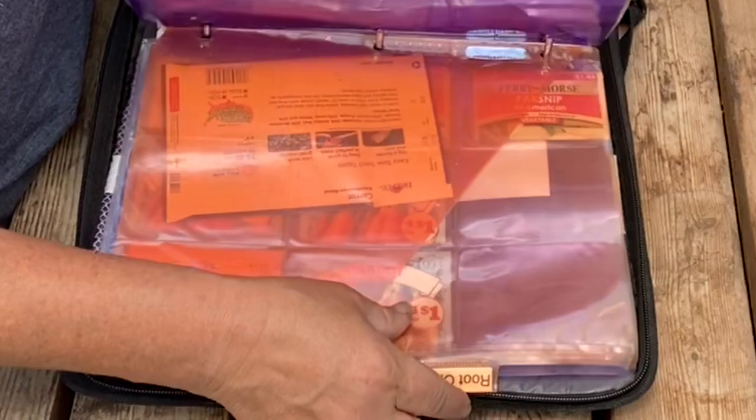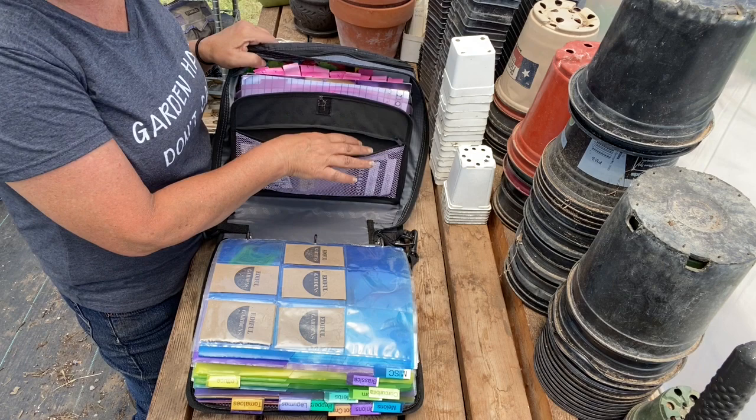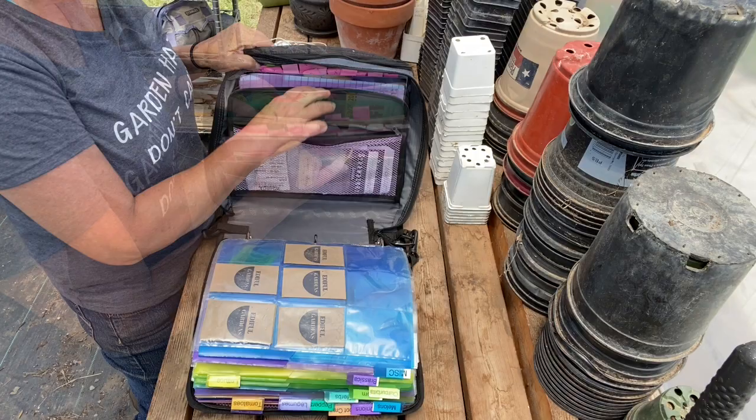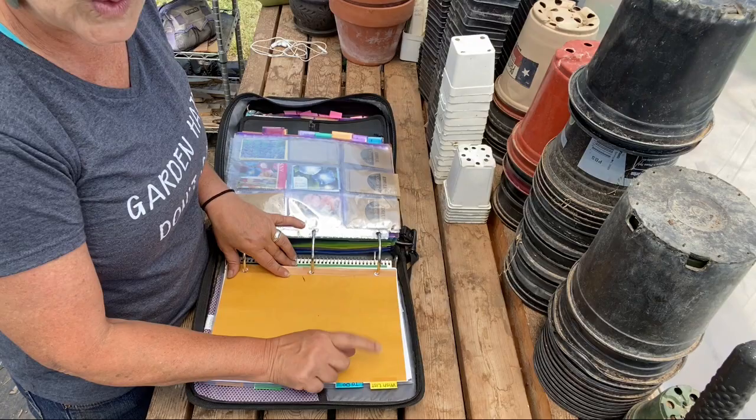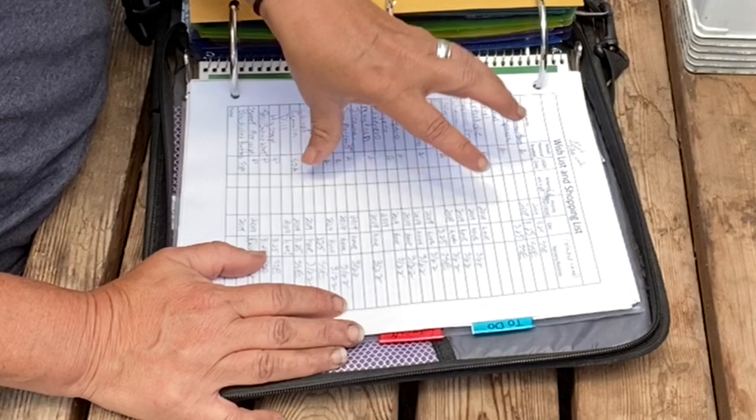The other thing I like about it is it has all these little pockets. This is where I put the seed packets where I've planted all the seeds — so these are empty seed packets. This is everything I planted in 2020. This is where I have my seed catalogs and my wishlist. My wishlist is where I start — I have a wishlist of things I want, and I'll do a little research, do a plant folio on it and decide, is that a priority for me?